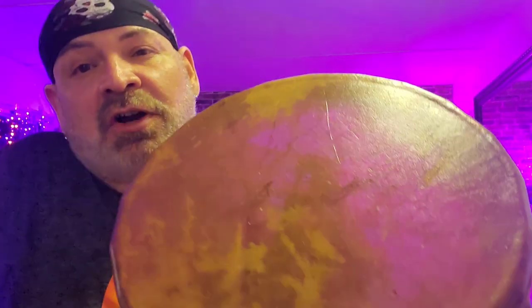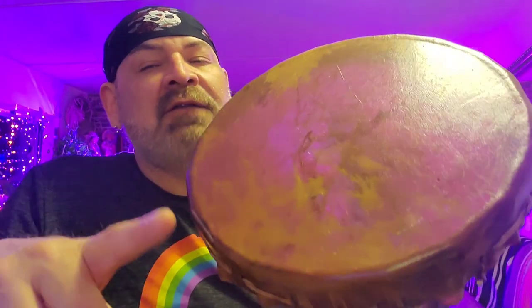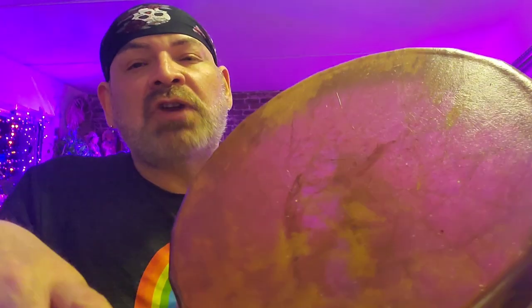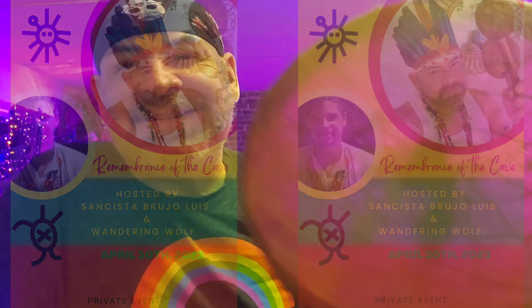I hope you enjoyed this video. This is Sansista Brujo Luis — hit that like button, subscribe if you haven't, leave those comments, and share the channel and the videos. It is spring — it's time to take out those drums, go out into nature, and dance with the spirits, dance with the gods. Sansista Brujo Luis — ciao, lo quiero mucho, bye.